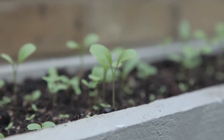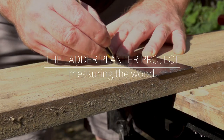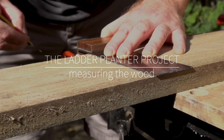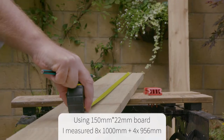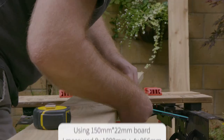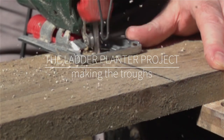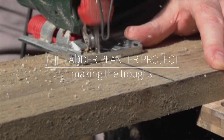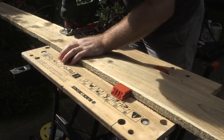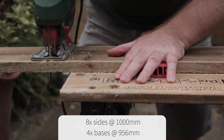There's more than one way to approach this project with lots of different wood finishes to choose from. I chose some pretty cheap long-lasting treated wood — 150mm wide and 22mm thick. I needed 16 meters of wood to make this project, along with some short lengths of batten to perch the troughs on so I could finally fix them in place.